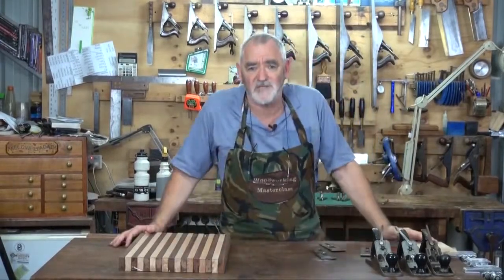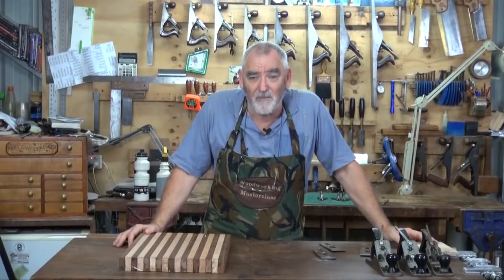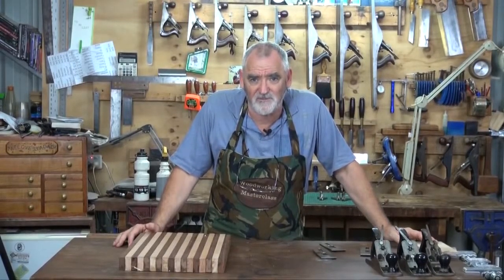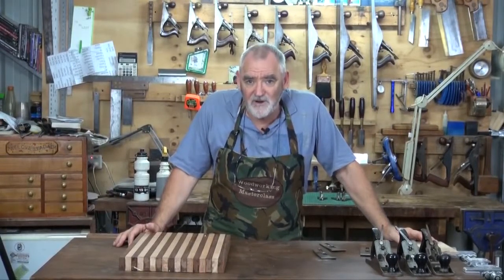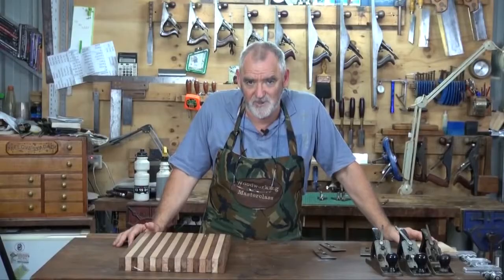A lot of people ask me how I sharpen blades. Well, there are as many ways to sharpen as there are blades. My particular preference is I use an oilstone. I do have the machines that do hollow grinds and flat grinds, and there are a lot of those on the market, but generally when I'm working - just to brighten the tool up or to give it a secondary bevel - I use an oilstone, and I'll show you how I use mine.